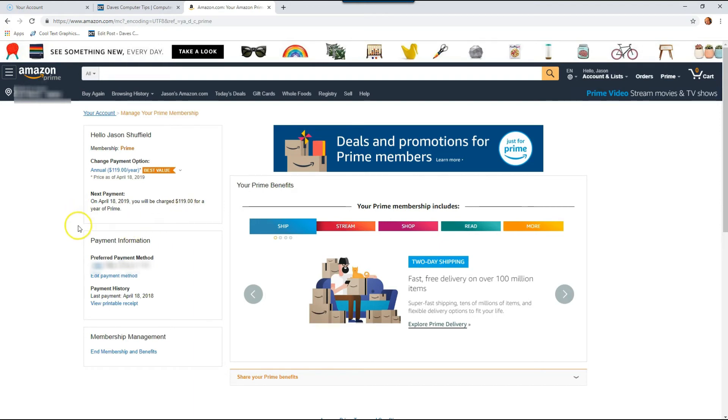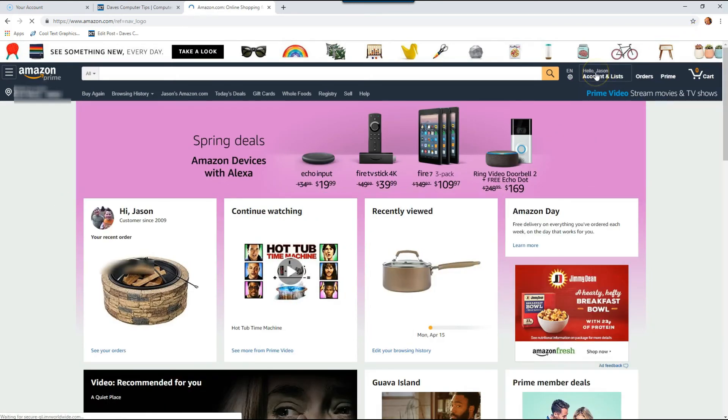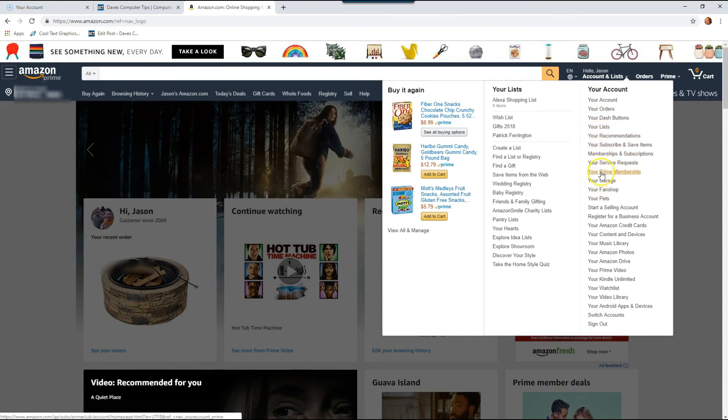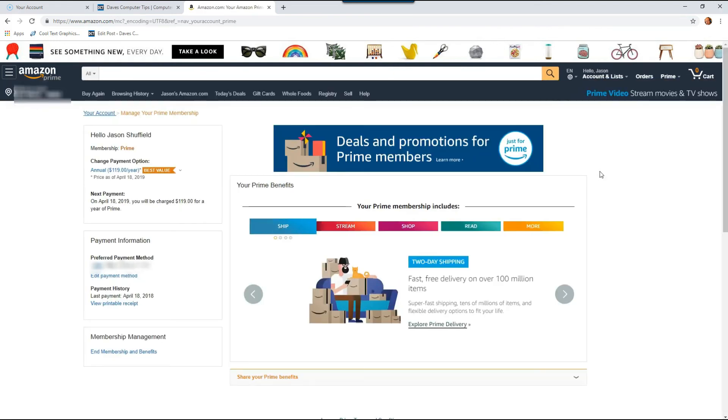There is a quicker way to get to this screen. Go back to the home screen, go back up to the right, and hover over your name. You're going to scroll down until you see your Prime membership — it was right in front of us. This is the quick way to get to the screen. Click it and look, you're on the same screen you were on.